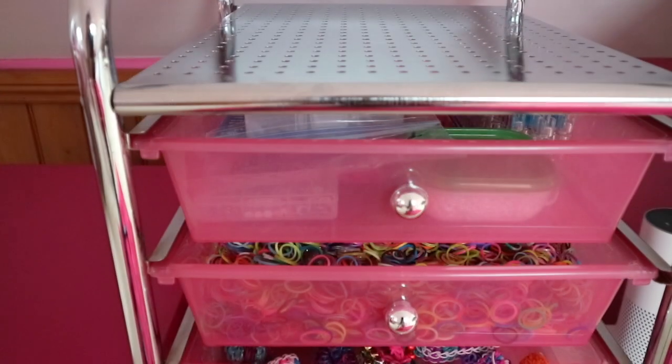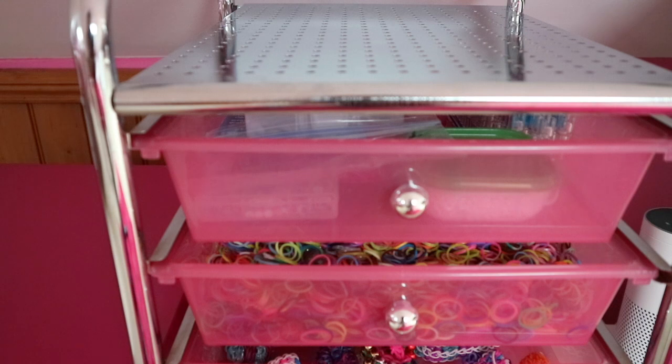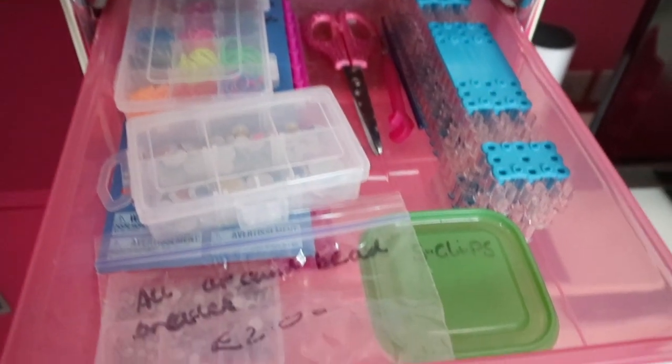Hey guys, so today I decided to do a Rainbow Loom updated storage video, so let's get started. I don't think too much has changed since last time.